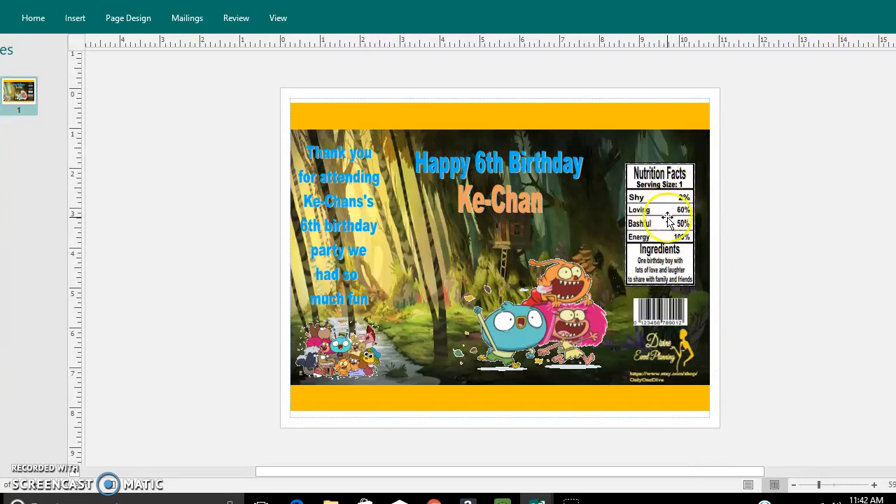This nutrition facts right here that I did — it is a custom one. I did this on Publisher, and it was a process. It was my first time doing it, but let's see if I can pretty much show you how to get the gist of it.